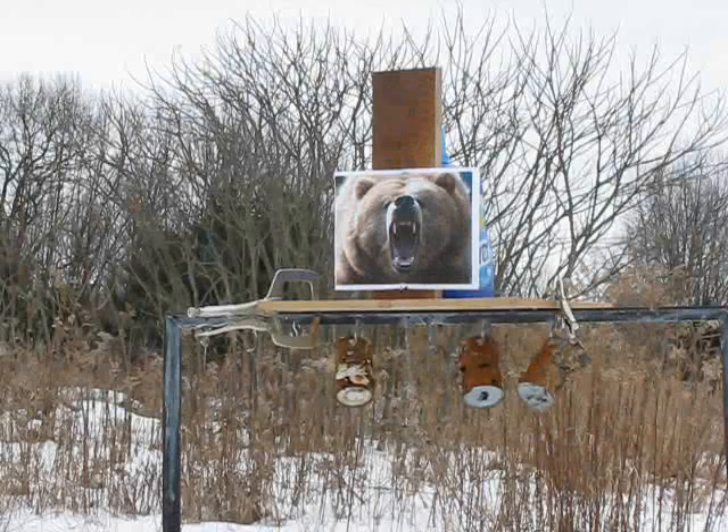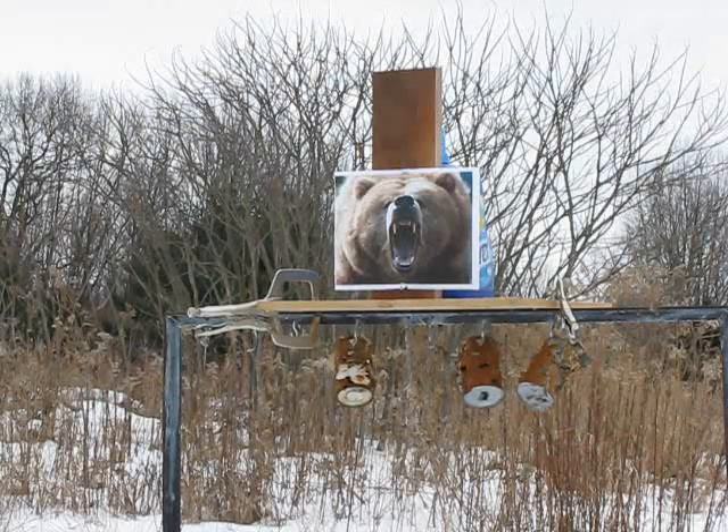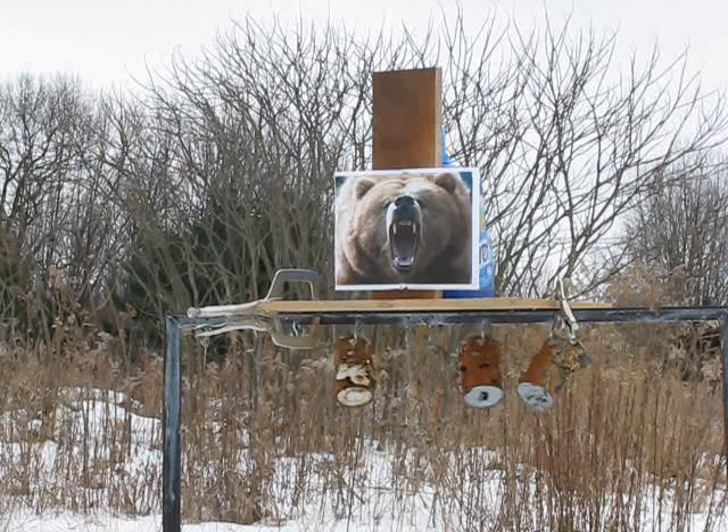Now we want to see what happens in a soft target. In this case it's a one and a half gallon laundry jug filled with water, and we want to see what happens after the bullet has passed through a full one inch of kiln dried walnut — this is hard stuff. I put a picture of a very unhappy grizzly on the front just to give me a little extra incentive. So let's see what this bullet does.